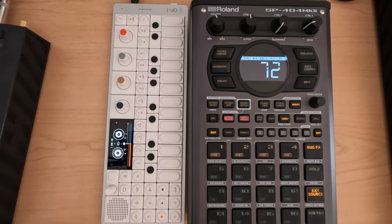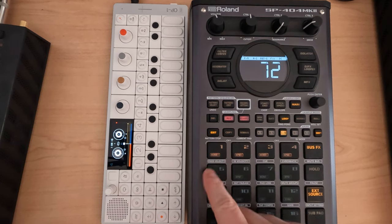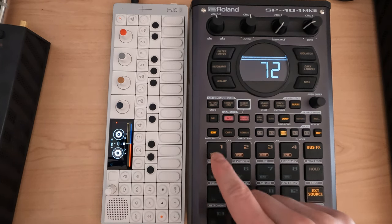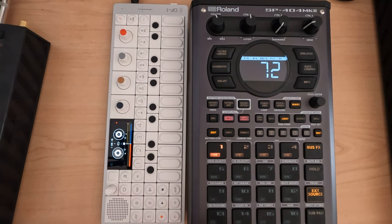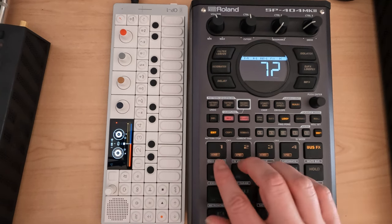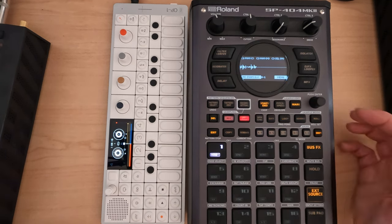Hey everybody and welcome to my N5 series on the SP404 Mark II, where I cover a topic in about five minutes. This is session 42.3, and for today I wanted to chop out some of the sounds. We can probably get a kick, snare, and a hat out of this in case we wanted to make some different patterns. So let's just get in here and go chop.